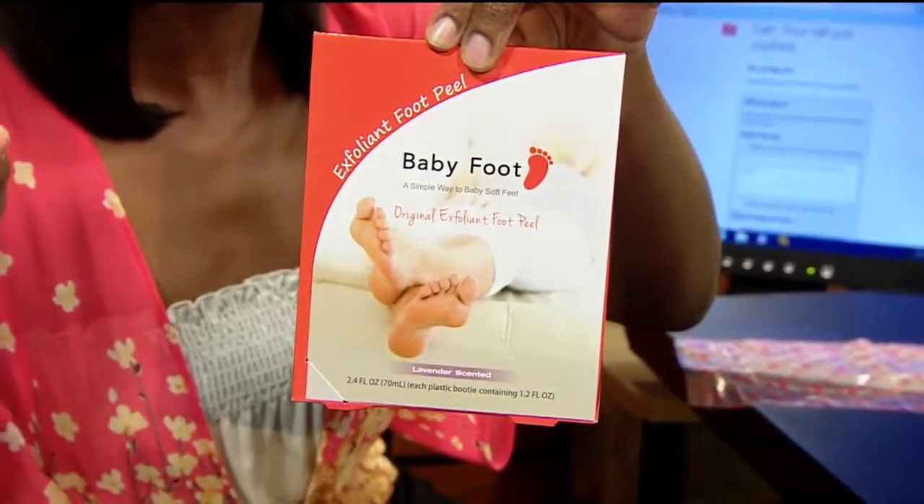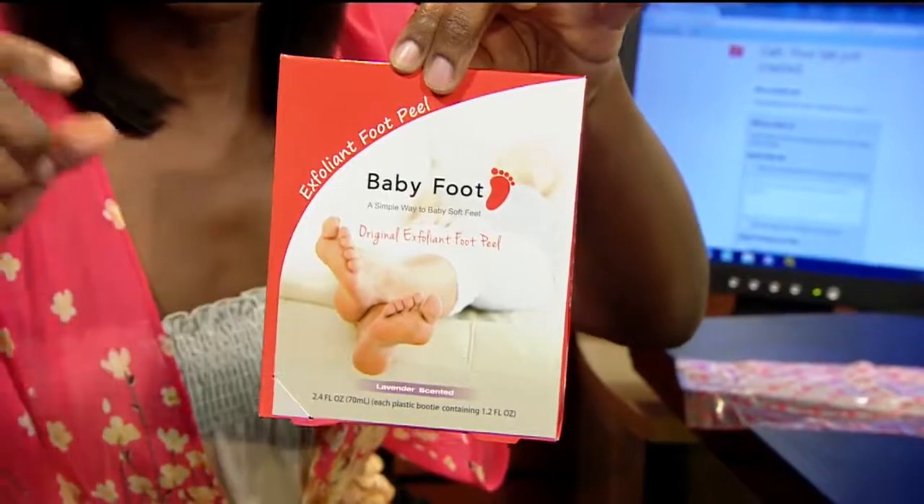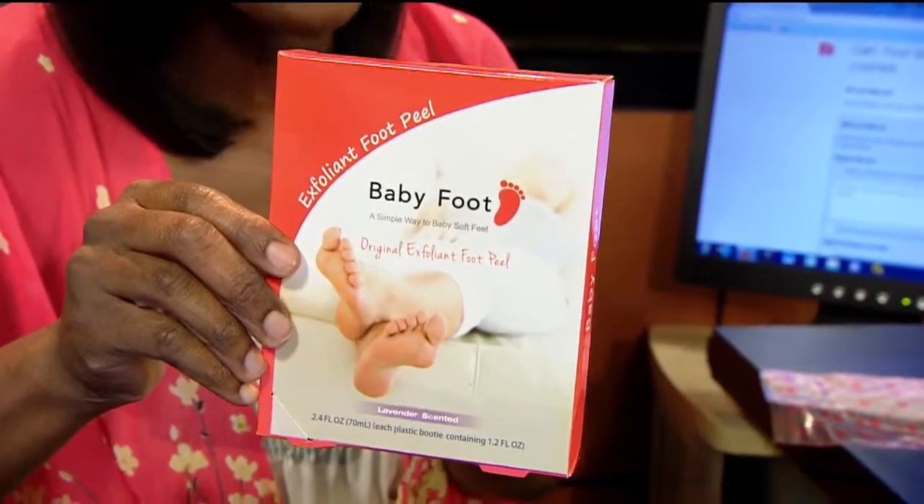It's three easy steps. You rinse your feet, you put your feet in these little bags — Tina Makuwa was wearing one of these little baggies in the car for an hour. Then you rinse it off, and easy peasy lemon squeezy, your feet start peeling.